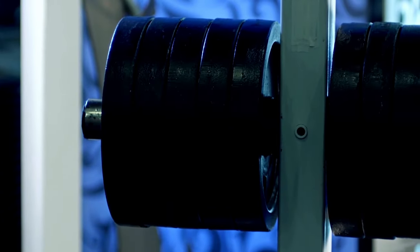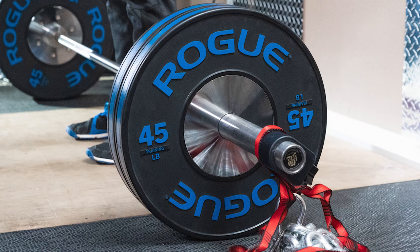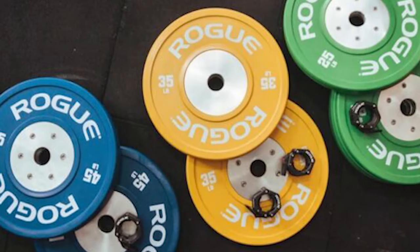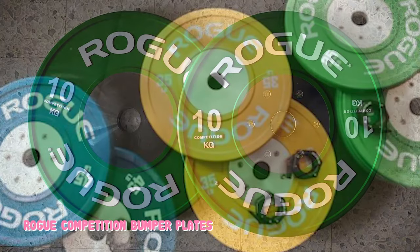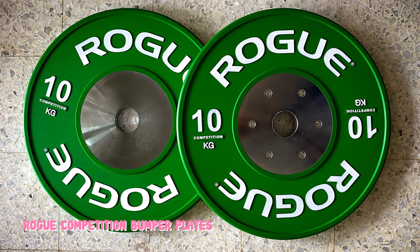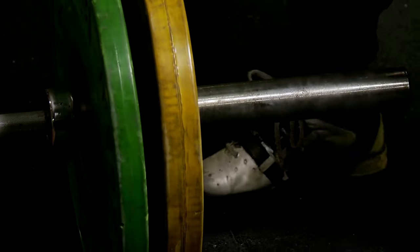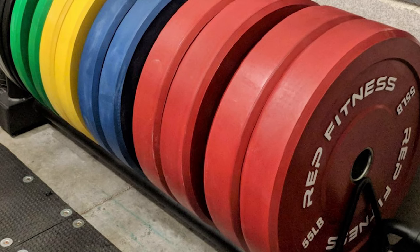The Rogue Competition Bumper Plates feature a gloss-matte-gloss finish in IWF colors, raised white lettering, and official IWF branding. The 450mm diameter meets IWF specs. With a 50.4mm collar opening, these competition bumpers fit an Olympic barbell very snugly and may not fit cheaper barbells that aren't made to spec. Tight weight tolerance of just plus or minus 15 grams of the stated weight means competitors can confidently train with these Olympic weight plates and match their lifts in competition.